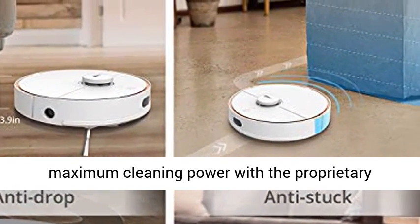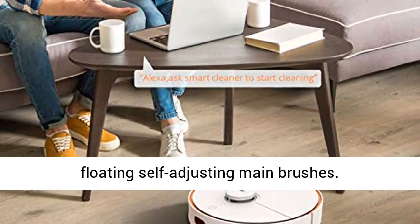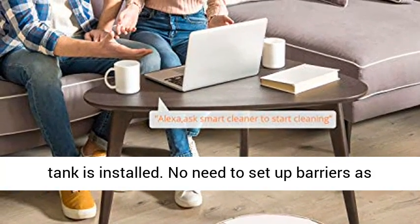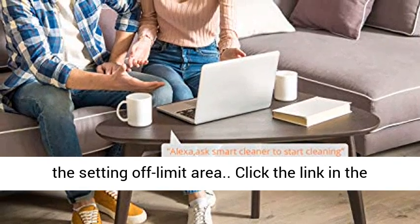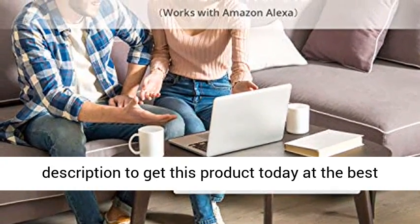The robotic vacuum can also vacuum on uneven ground, providing maximum cleaning power with the proprietary floating self-adjusting main brushes. Automatically switches to mopping mode after water tank is installed. No need to set up barriers with the off-limit area setting. Click the link in the description to get this product today at the best price.